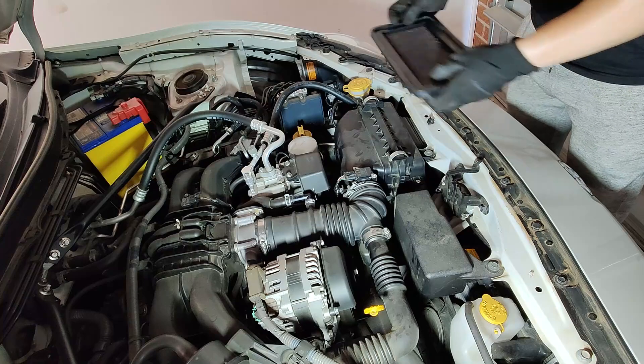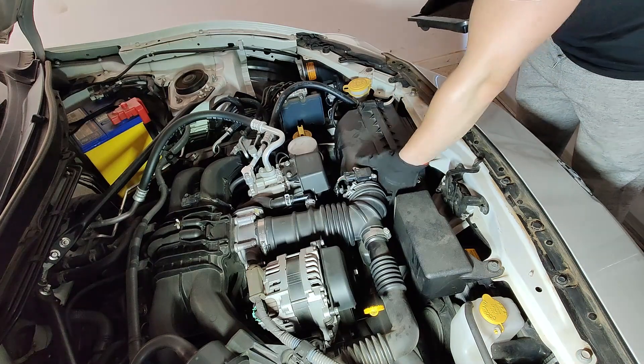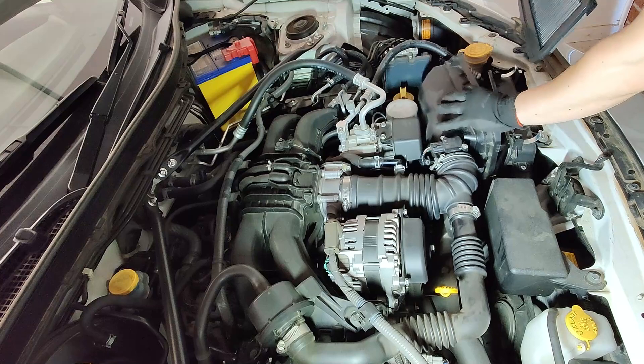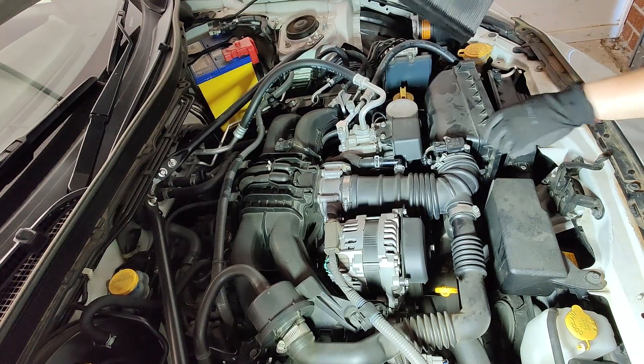The install is pretty easy, it's just gonna be the other way around — just gonna unclip all those, put the filter in. There's only one way to put the filter in, so you don't have to worry about getting it wrong.